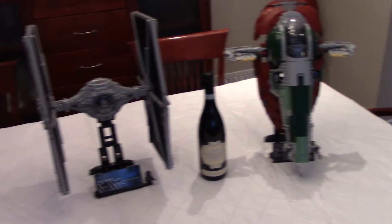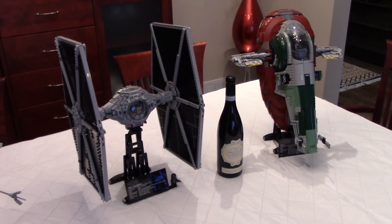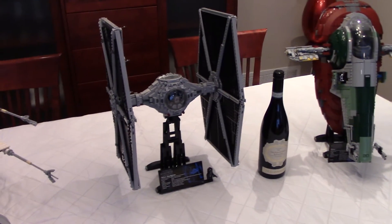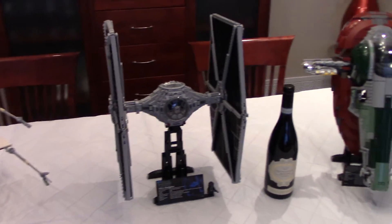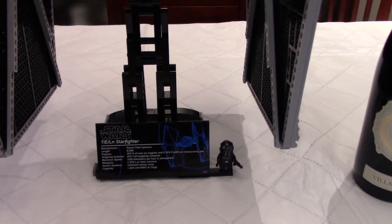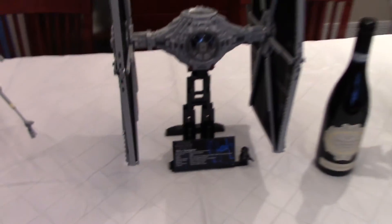They're huge and they're also very interesting to build. A nice color scheme, even though the TIE Fighter is all gray and black — it's like the real thing in the movie. And being UCS models, there is of course a plate explaining and giving some details of the model.